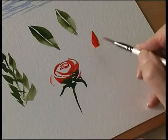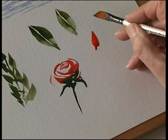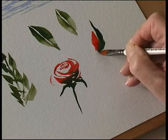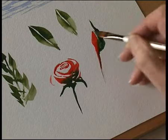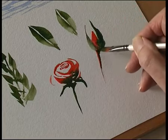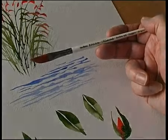Rosebud — load the brush with colour, some green, start at the top, push the brush in like that and bring it down. Some rosebuds. So that's the dagger or striper.